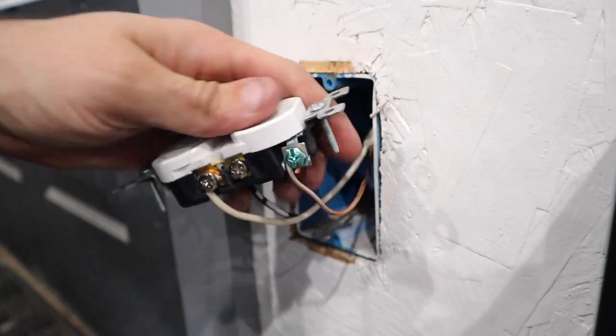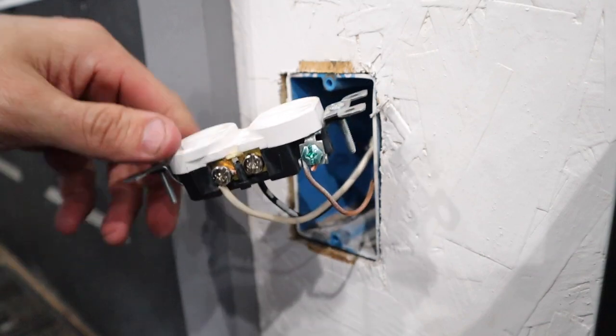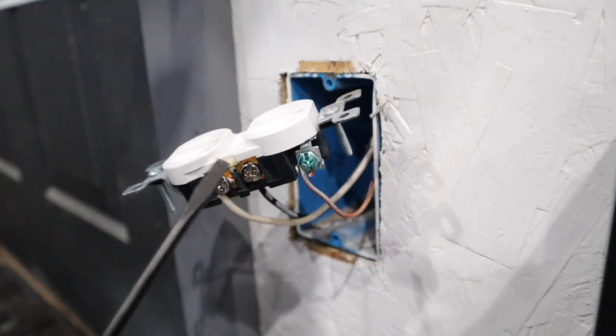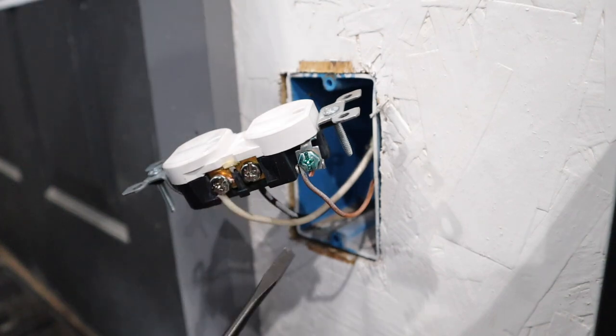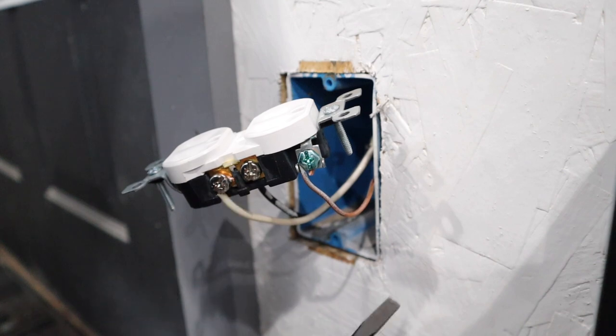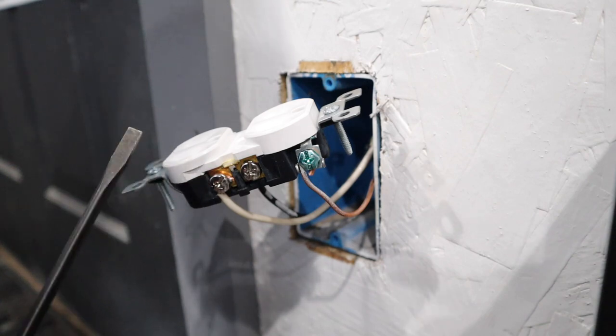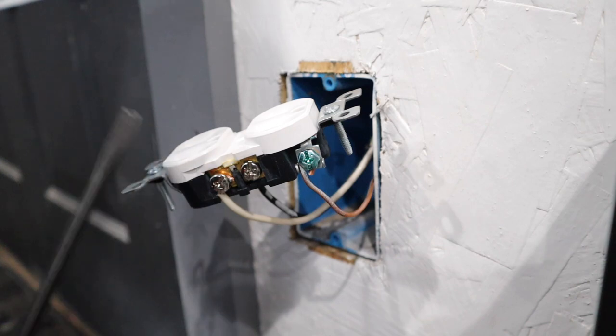That is how you change an outlet. Now, if you had two sets of wires — two blacks coming to one side, two whites to the other, and two grounds — that means this outlet feeds another outlet downstream. I'm going to show you on the chalkboard what you want to do in that case. You don't necessarily have to do it, but it's definitely recommended.